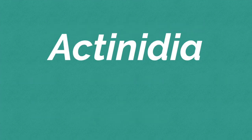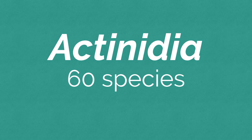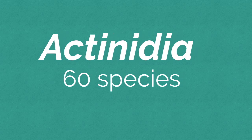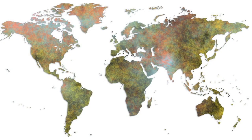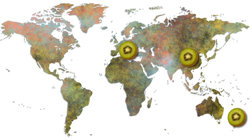In the genus Actinidia, there are about 60 species. Most people are familiar with the fuzzy kiwi fruit known as Actinidia deliciosa. This species needs a pretty warm climate for production, meaning that most of the world's kiwi fruit is grown in China, New Zealand, Italy, and Chile. Production in the U.S. is comparatively smaller and mostly found in California.